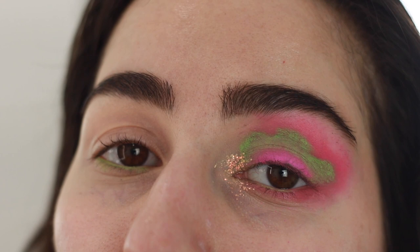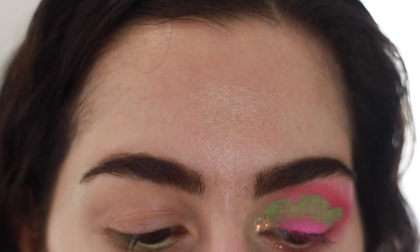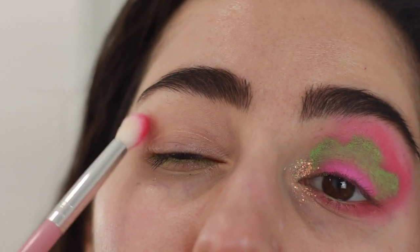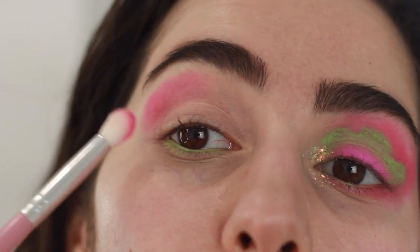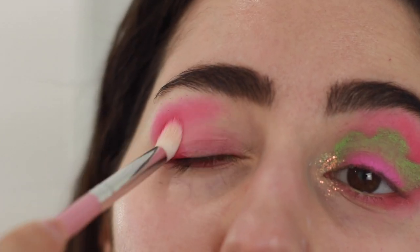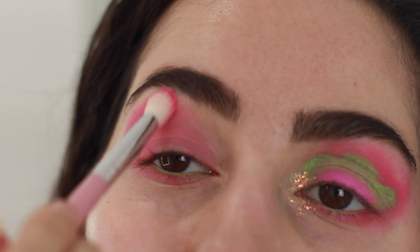Moving on to the next eye, I'm gonna do something different — I want to keep it more simple, going for an asymmetrical fun look. You can recreate the flower look on this side and just have it match, but that's not the vibe I'm going for today. I'm gonna pick up Sandbar again and just smoke it out on the crease and lower lash line. Do you see what I mean about that concealer creasing? So I'm going to mainly concentrate this on the crease, outer corner, and lower lash line, then with whatever is remaining on the brush just pack it on the lid so we have a wash of color. Time to blend — this blends out like a dream. It's so easy — done. Beautiful.